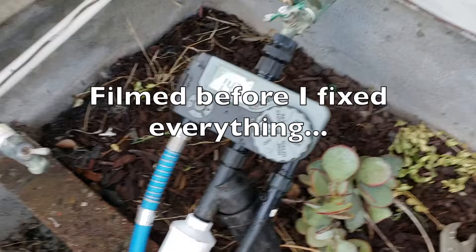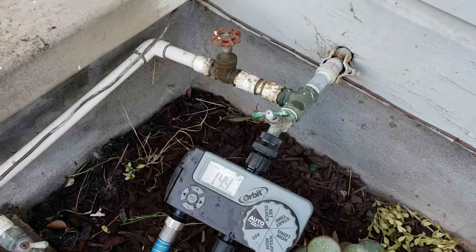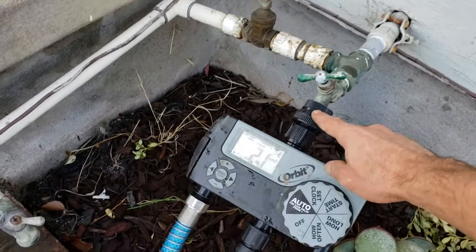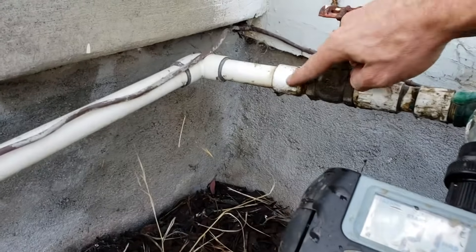Here's what it looks like when the air hammer happens. You can see how it shook really hard like that — the hammer actually broke my backflow preventer and now it's caused these pipes to leak.